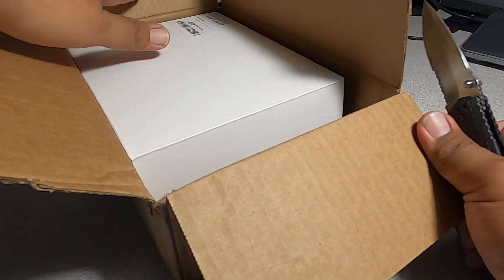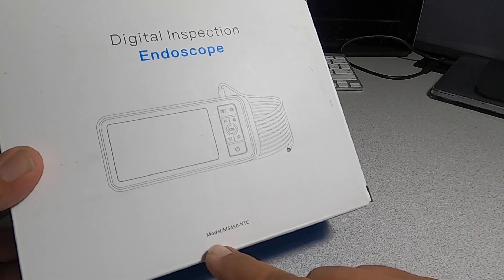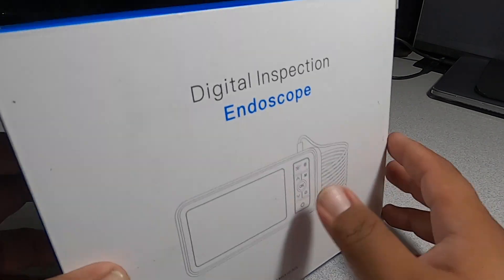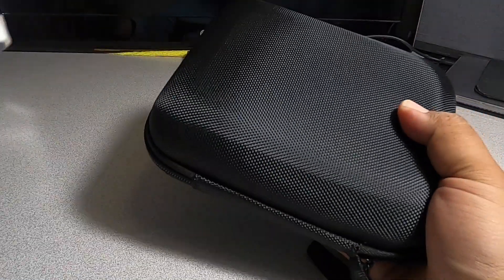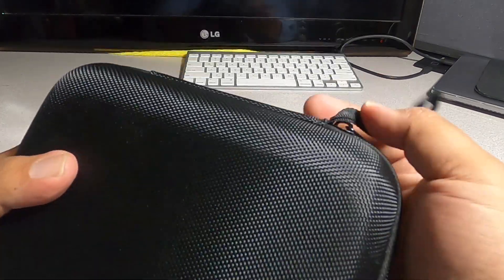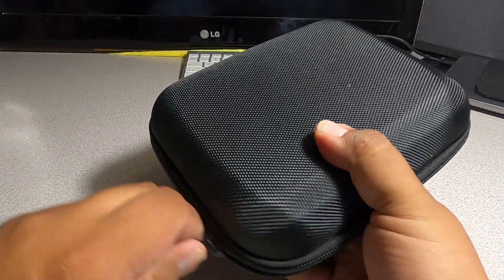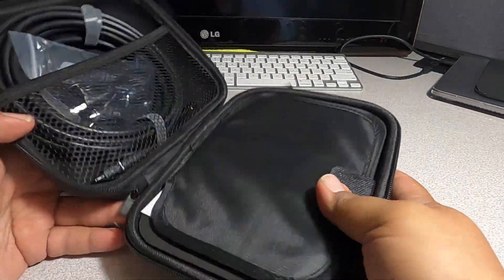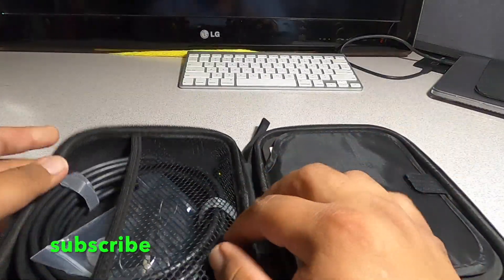We got a box. Inside we got a digital inspection endoscope, model number MS-450-NTC. Inside there's a nice case — pretty durable, high quality case with a zipper. Let's unzip it.